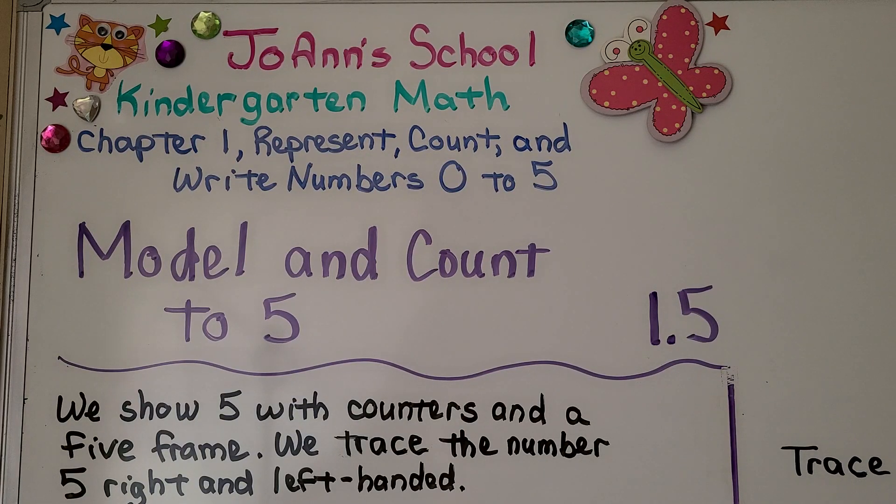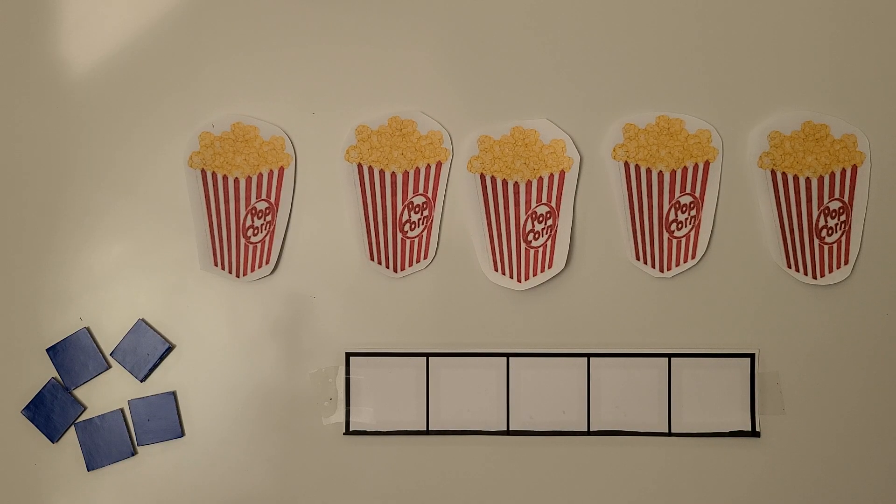Lesson 1.5: Model and Count to Five. In this lesson, we show five with counters in a five frame, and we trace the number five for right- and left-handed students. Here we have a five frame, some counters, and some boxes of popcorn.